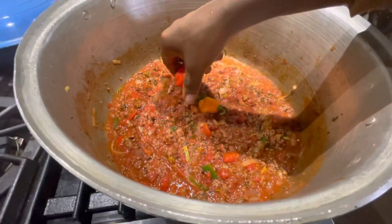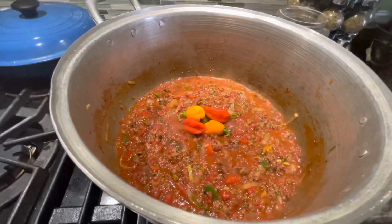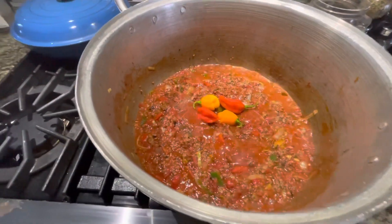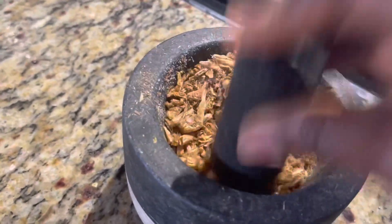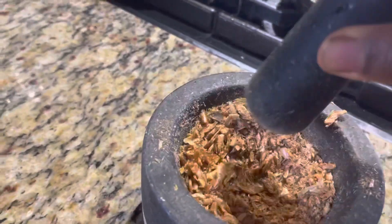I'm going to throw in the peppers whole. I did not remove the little stem because I don't want it spicy — I just want it flavorful. My son is going to be eating this as well and he doesn't do spice. This is toasted crayfish — it's my husband's secret ingredient for adding flavor to tomato sauces. I toasted it so it's easy to crush, and it adds a different layer of flavor.